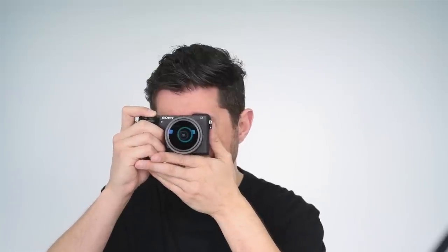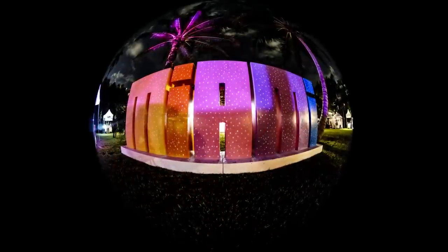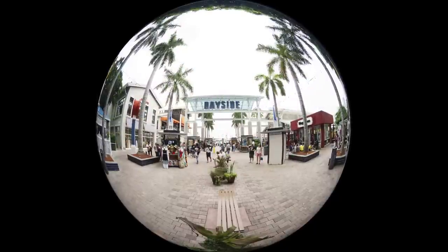Very important: remember it's a manual lens with no electronics built in, so you have full control. Because it's a circular fisheye, you'll get the circular-shaped image and a super-wide 190-degree angle of view.